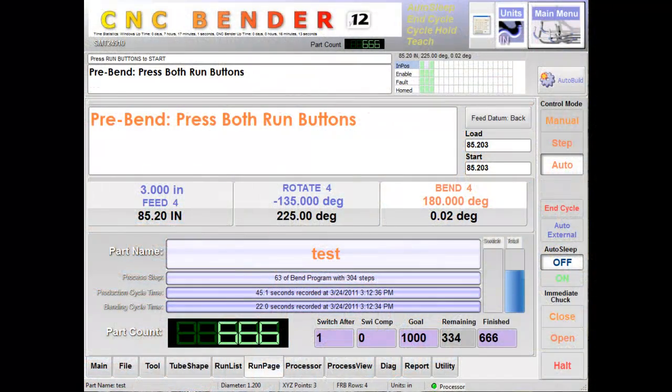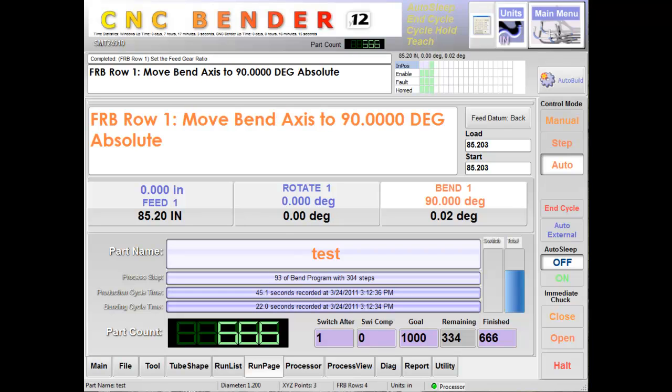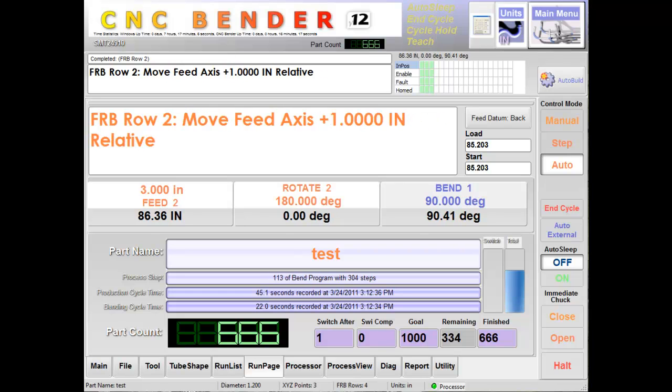This is the CNC Bender Pro Control version 12 run page, which shows large, easy to read step messages.